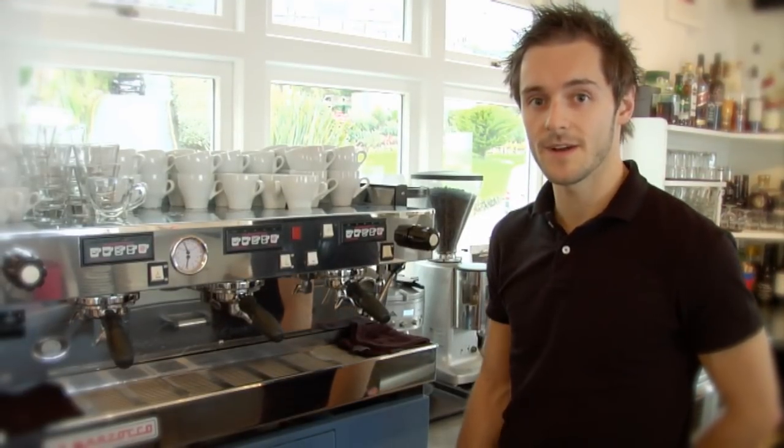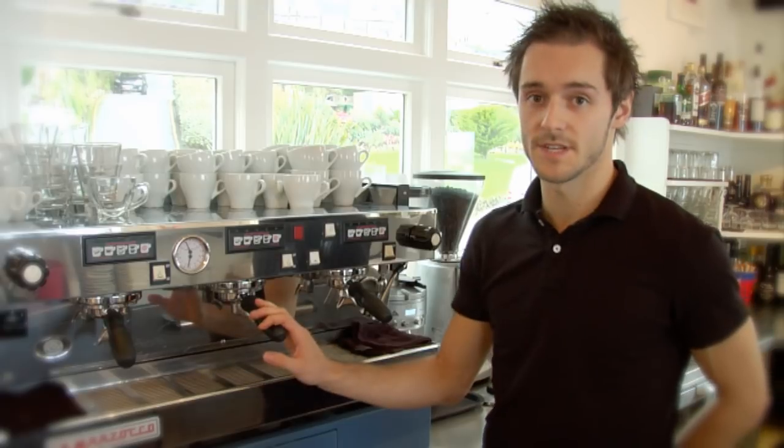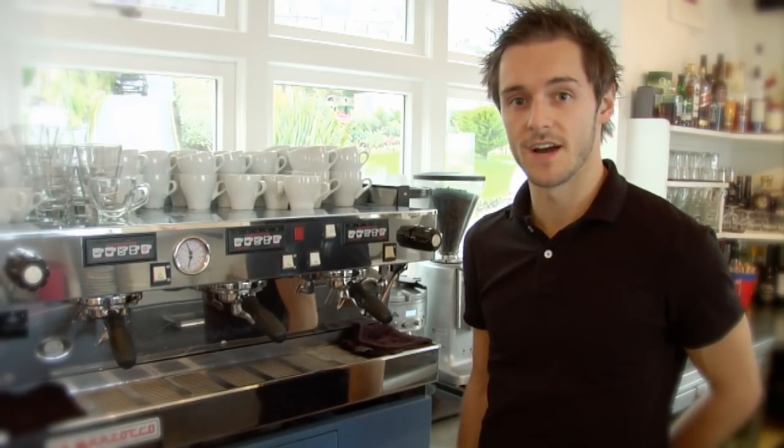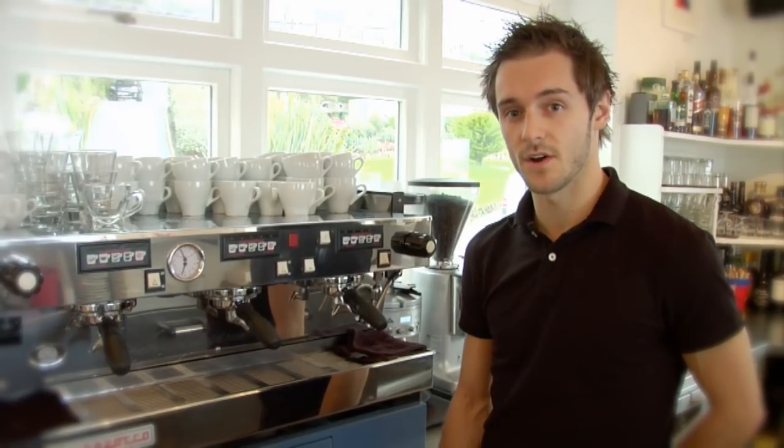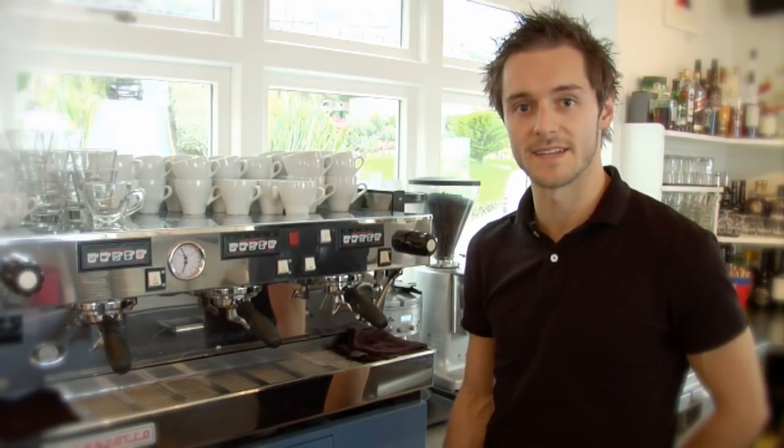So now I'm going to make you a flat white. A flat white is always served with a double shot. We serve it in a 5.5oz cup with steamed milk on top. It should be quite a strong cup of coffee, but the sweetness of the milk should balance it out as well.